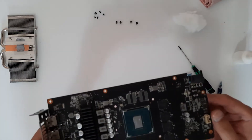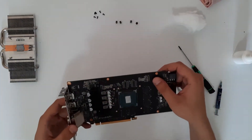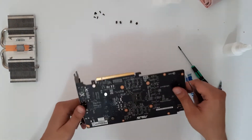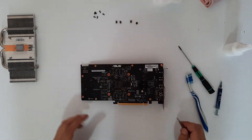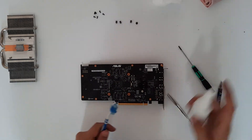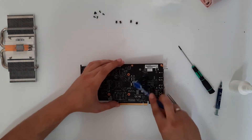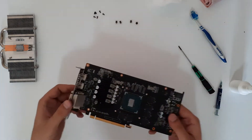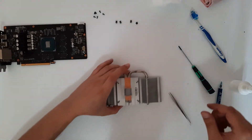Now let's clean the PCB, or the board for the graphics card. Very nice — a little bit more on this side. We have cleaned the PCB for the graphics card. Now let's clean the heatsink.